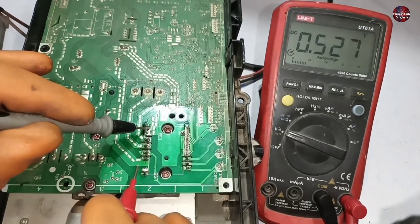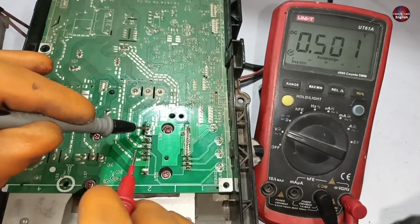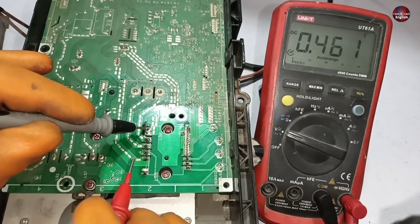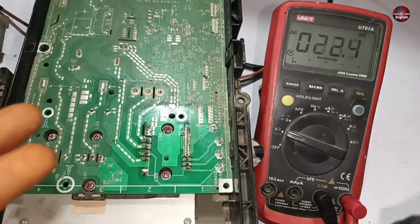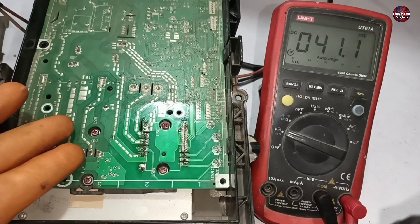Always check the mini-split AC motherboard with a multimeter without electricity first. If everything appears fine, then pass electricity and check where voltages are not passing — this way you can find and fix the fault easily. This motherboard is now fine and no L4 error will be shown on its display. The L4 error on a mini-split air conditioner means it is the IPM module failure error.